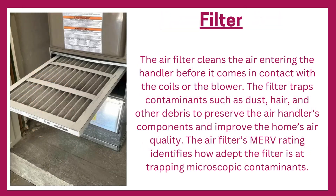Filter: the air filter cleans the air entering the handler before it comes in contact with the coils or the blower. The filter traps contaminants such as dust, hair, and other debris to preserve the air handler's components and improve the home's air quality. The air filter's MERV rating identifies how adept the filter is at trapping microscopic contaminants.